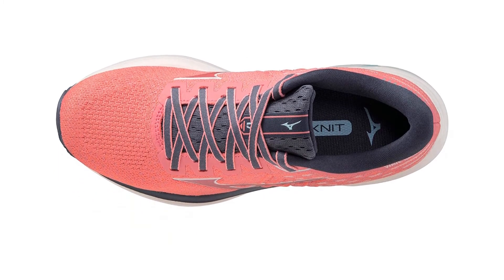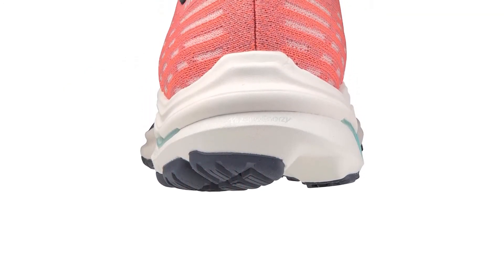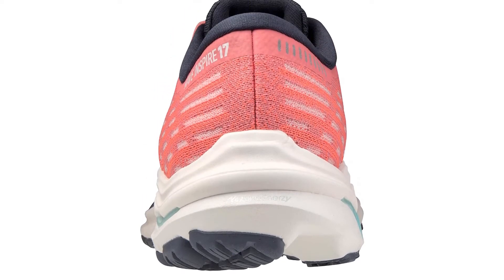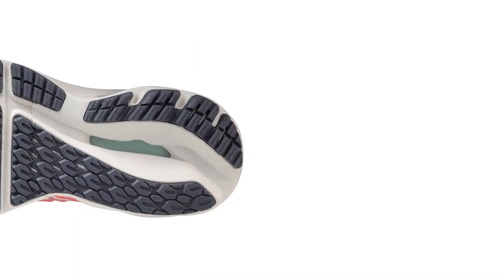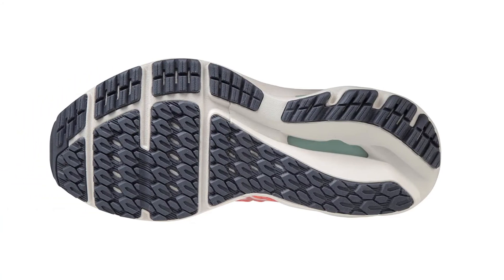Run tester Brandon has had the chance to run in the past four versions of the Wave Inspire. He was impressed with the technology in the heel of the Wave Inspire 16. Mizuno improved upon this technology in the Wave Inspire 17 by updating the fan wave plate, helping the new model provide a smoother and more stable run than before.